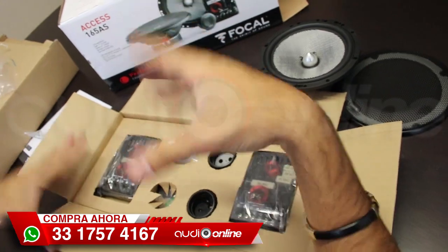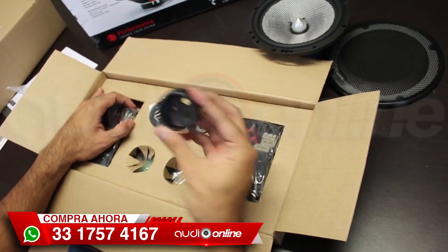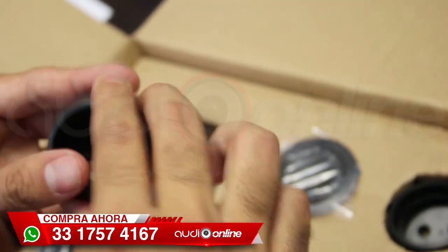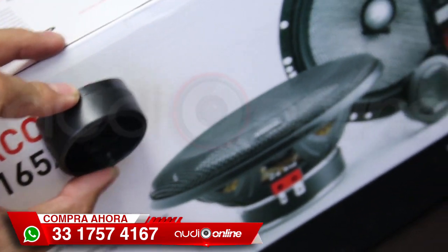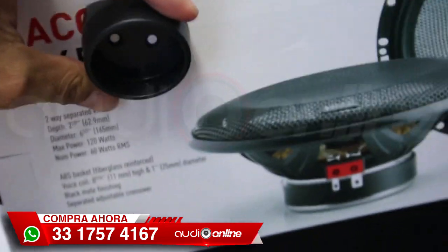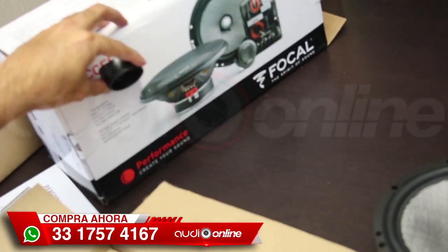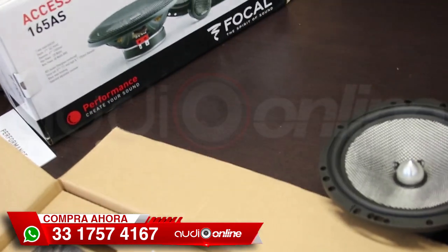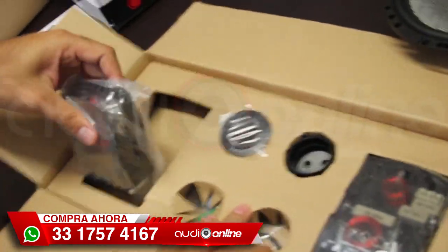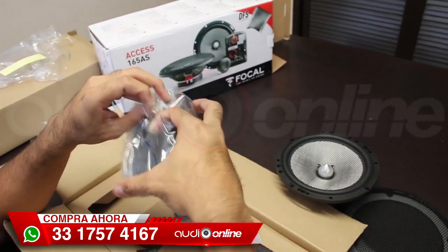Para que no tengan miedo, observen su manual y checar las opciones que se pueden hacer. Tenemos la base para quien los pone sobrepuestos, quien los pone en la parte de afuera. Tenemos una base que queda hacia arriba con un poco de ángulo, o hacia abajo. Según la posición que nosotros busquemos — depende al gusto, a la posición que les queremos dar, dependiendo el tipo de coche o la adaptación que estemos realizando.